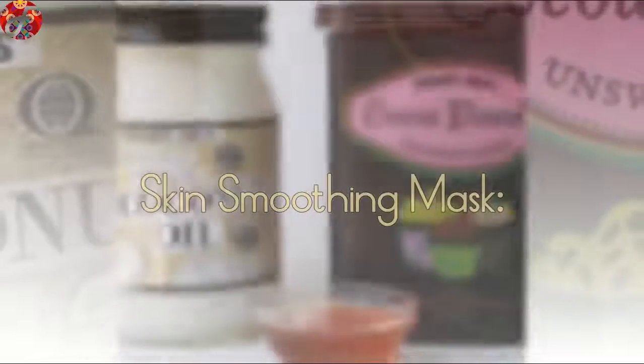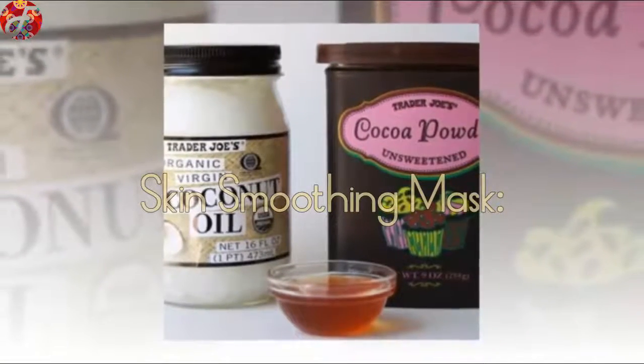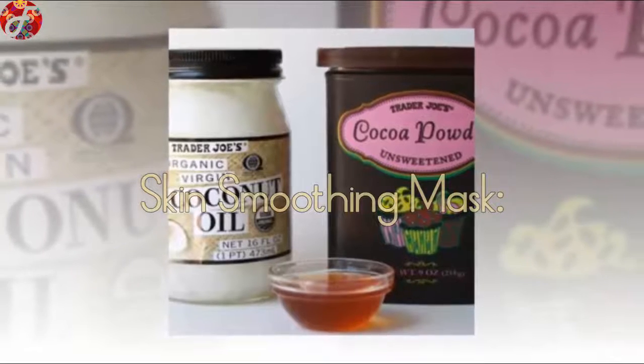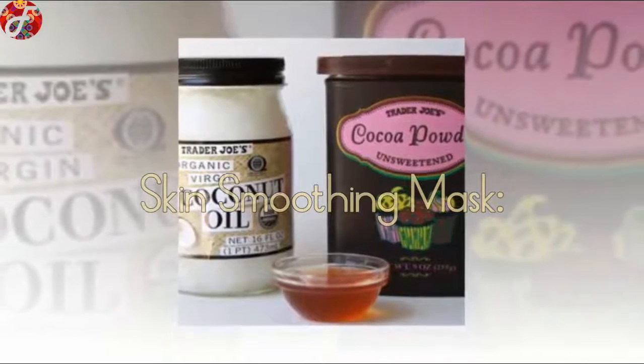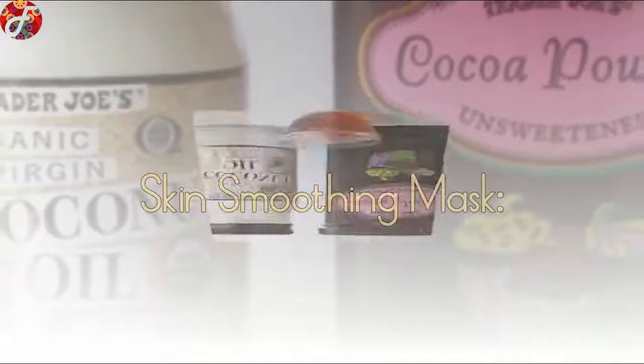Skin Smoothing Mask: Who wouldn't want a mask that smells like chocolate cupcakes? This will make your skin feel so soft and youthful, and it's totally okay if you lick the bowl after applying — no judgment.